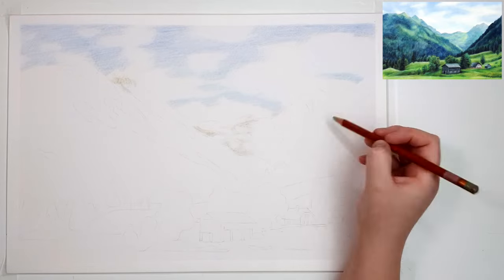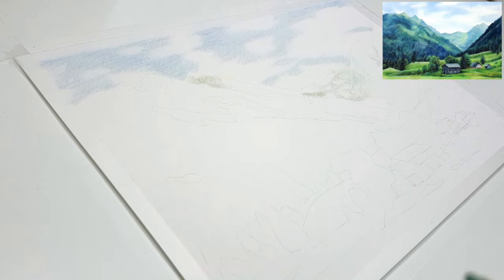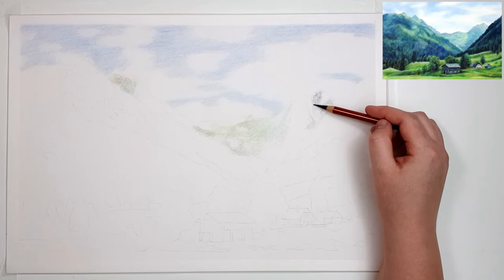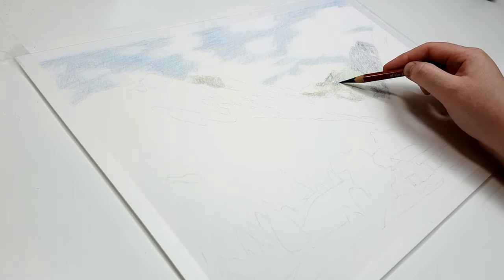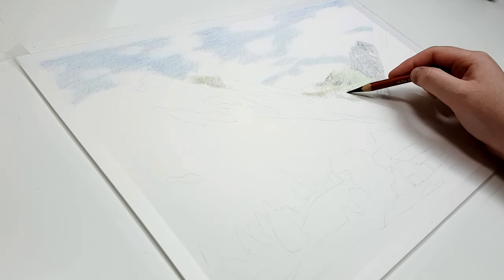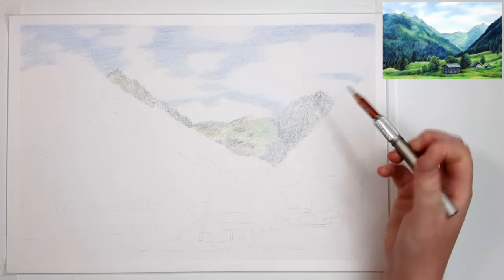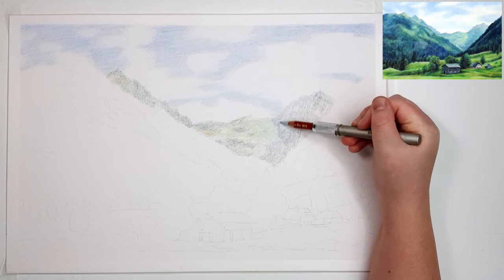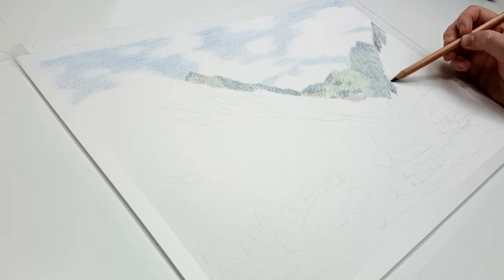You can do this technique on other papers as well, but you may need a few more layers of coloured pencil to achieve the same saturation level. Some other papers I like to use are hot pressed watercolour papers — I like the brand Arches. I've also been recently using the Canson Mi-Teintes Pastel Paper, just the normal pastel paper on the smooth side. Whatever your favourite paper for coloured pencil is will be fine, just make sure it's one that you can use solvent with.